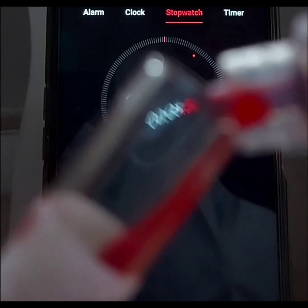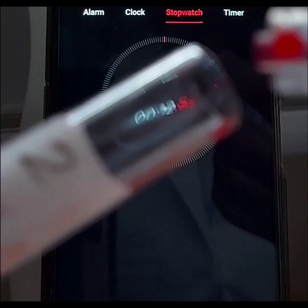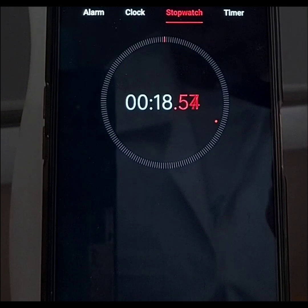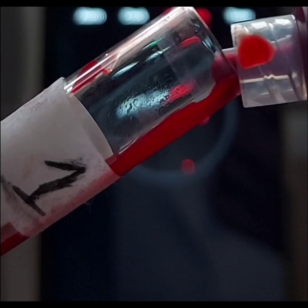The first tube that would be filled is tube number 3. After filling tube number 3, tube number 2 would be next. Finally, tube number 1 would be filled with blood.